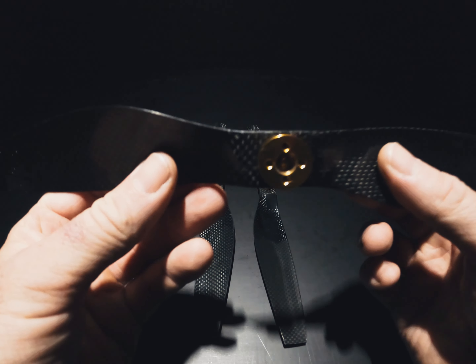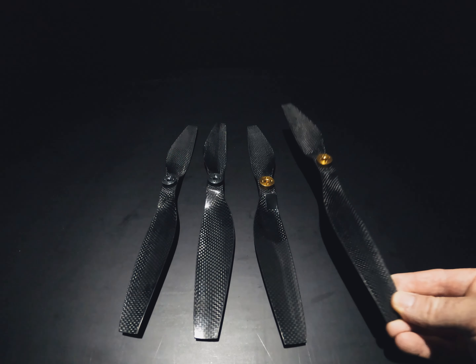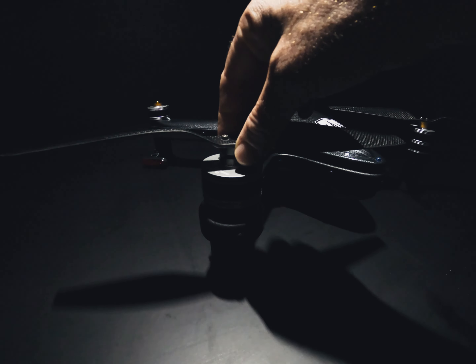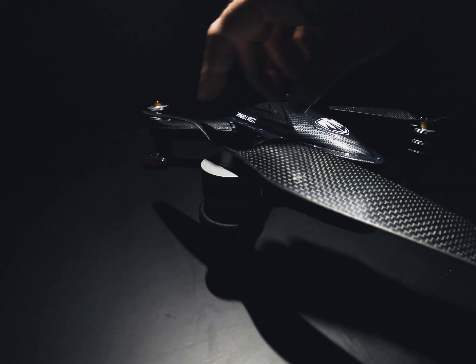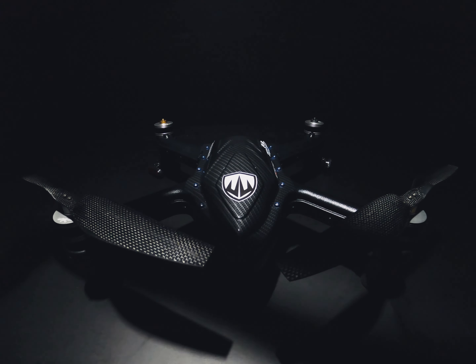Carbon fiber propellers, color-coded gold and silver with opposite directional thread — you can't mess it up. They come with one spare of each color. Nice and easy — finger tight. You don't need to go any tighter than that.